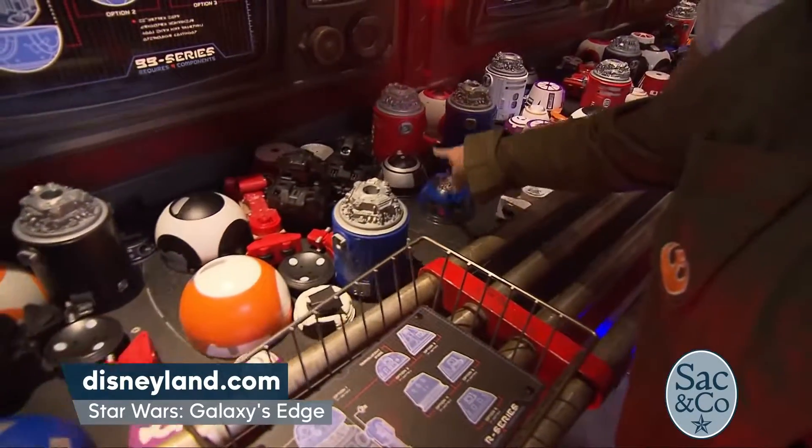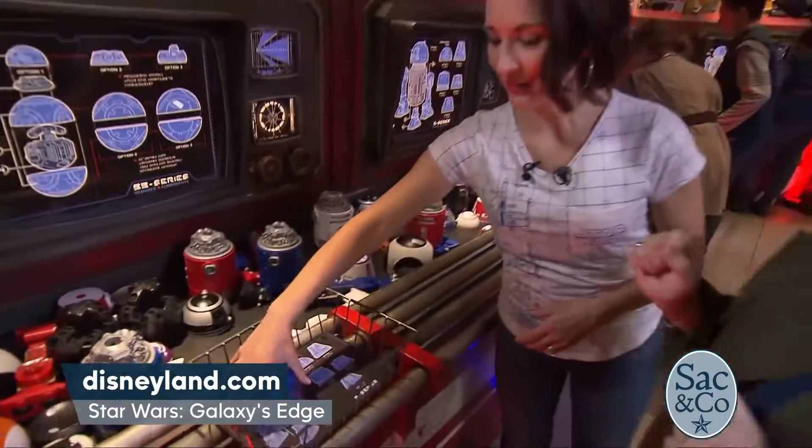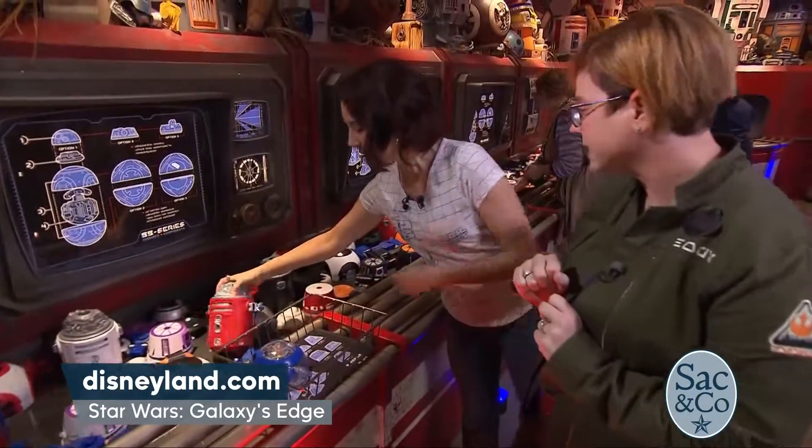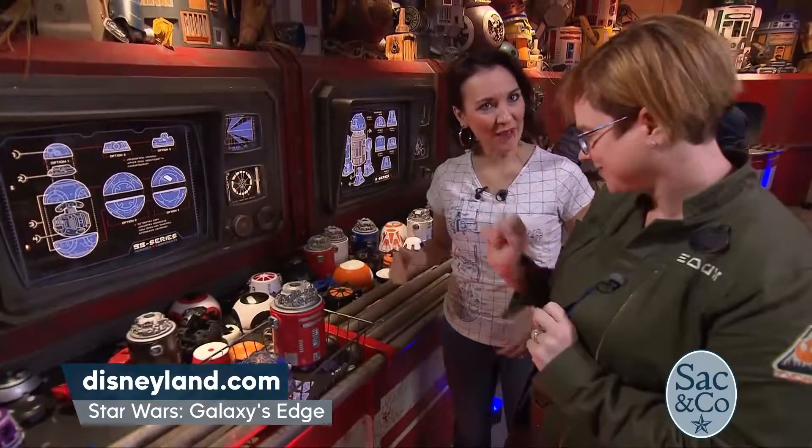So like these — this one? Yep! He looks like R2-D2. Then you need a canister, so that's going to be your body. How about this one? Yeah, that works. You just point and I'll grab it for you.